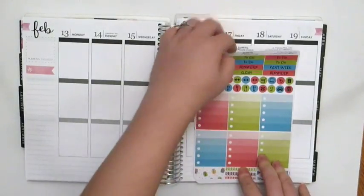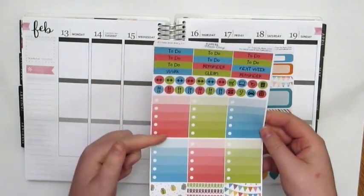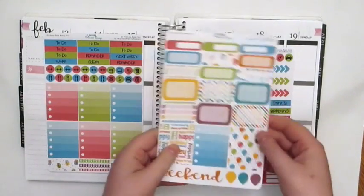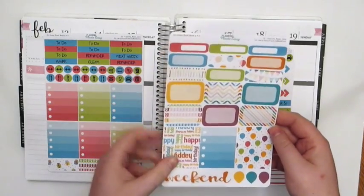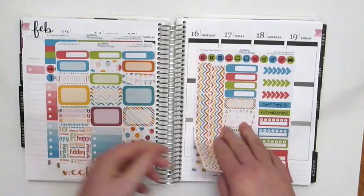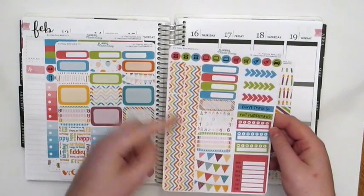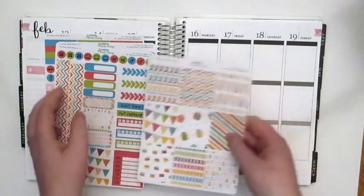She came out with this a while ago and I just really liked it so I thought I would use it this week. I'll show you the sheets that the kit comes with. Your first sheet has some headers, icons, checklists, and some washi strips. The second sheet has some labels, half boxes, some more full boxes, a weekend banner, and some scalp labels. Your third sheet has more icons, more labels, some sidebar stuff, some washi strips, and in addition I also bought the full boxes.